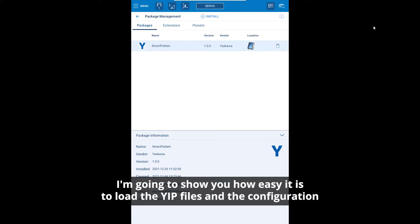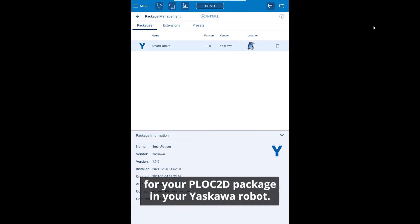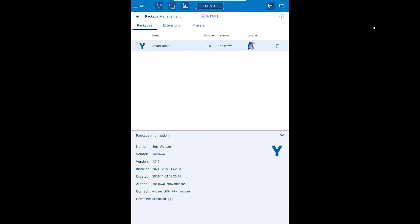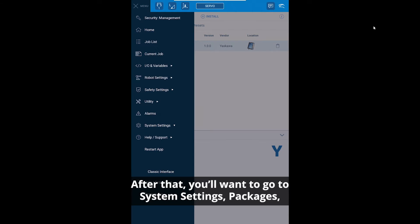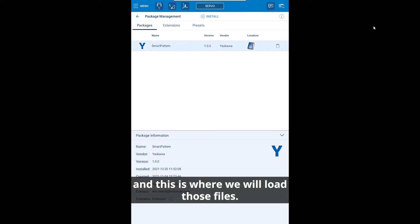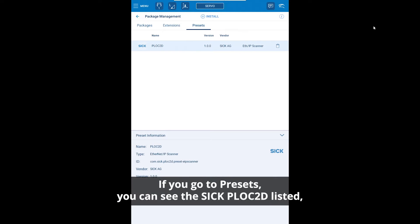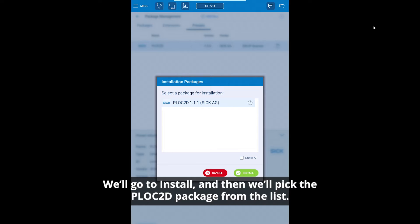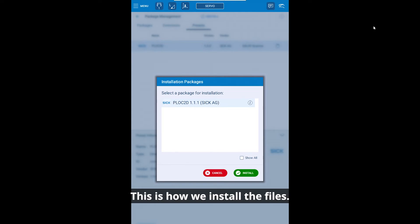I'm going to show you how easy it is to load the YIP files and the configuration for your PLOCK 2D package in your YSKOW robot. Start by putting the YIP files on the USB drive and loading that into the bottom of your teach pendant. After that, go to system settings, then packages — this is where we will load those files. If you go to presets you can see the SICK PLOCK 2D listed, showing that the file was found on your USB. Go to install and pick the PLOCK 2D package from the list — this is how we install the files.